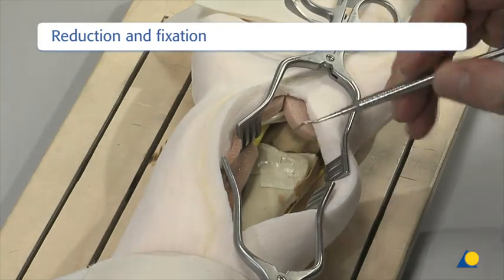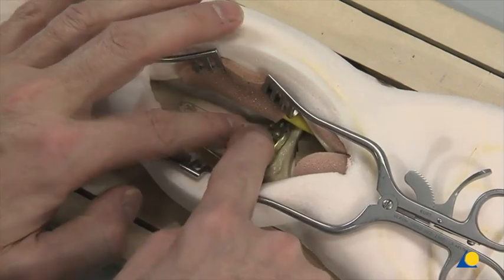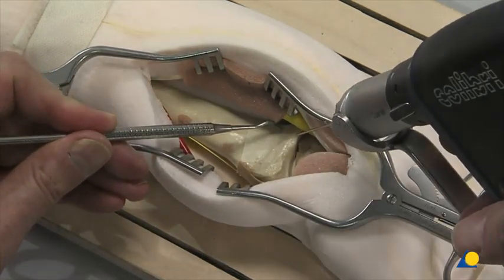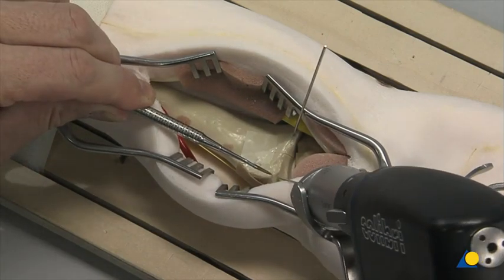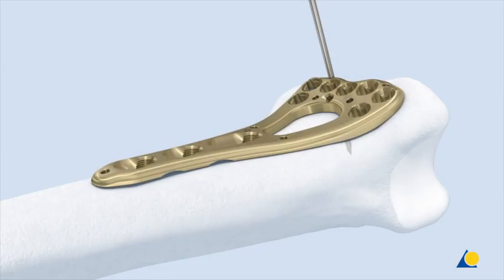The fracture is reduced using the preferred reduction technique, which will be fracture-specific. The plate is positioned on the extra-articular volar surface to judge where provisional K-wires can be applied. The reduced fracture is temporarily fixed by two 1.25-millimeter K-wires. A K-wire is inserted through the intact wrist capsule into the radial carpal joint, and the distal rim of the plate should lie approximately 5 millimeters proximal to this K-wire. If necessary, additional 1.25-millimeter K-wires can be inserted through selected K-wire holes in the plate to temporarily fix the plate distally.